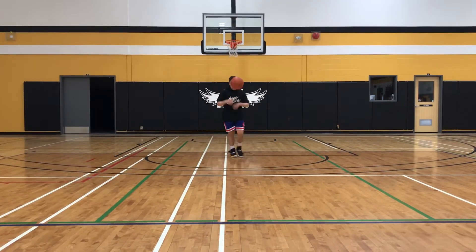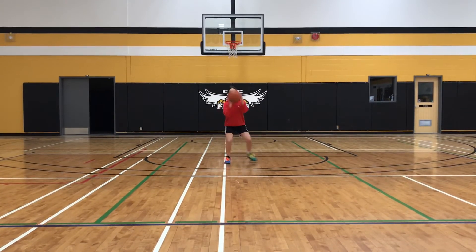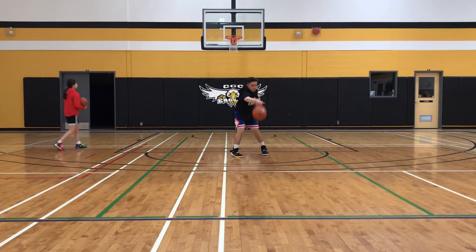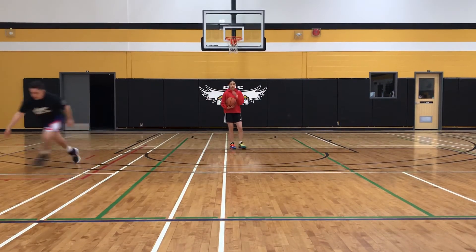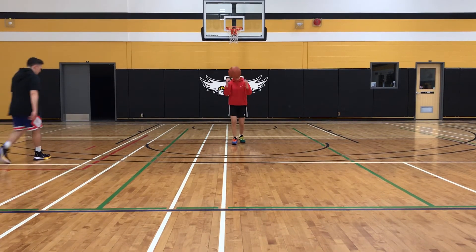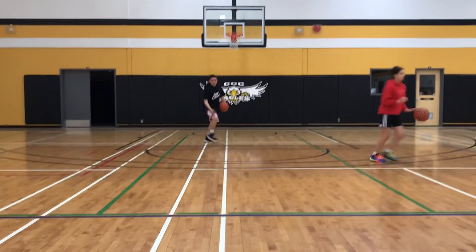What you'll notice is that when they step back, they don't have to shoot. They can pass, call for a pick and roll, drive and shoot, drive and lay up, or drive and dish the ball to the corner depending on how the other team rotates. You just become really dangerous. Tatiana, do the same thing going the other direction: left foot step, shot fake, step across, hop back, and then go forward.